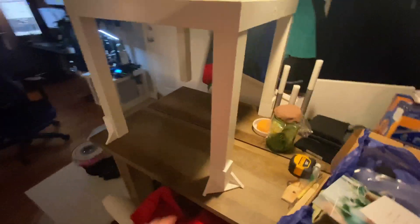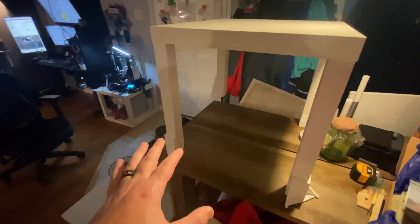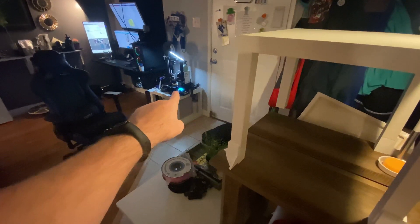My house is kind of a mess right now because I've been working on this for a while. It's actually been a plan several months in the making trying to figure all this out. I have everything ready to print — I'm just waiting for these to finish. I'm going to start printing more than one piece at a time; I've only been doing one at a time while slowly getting my 3D printer dialed in.